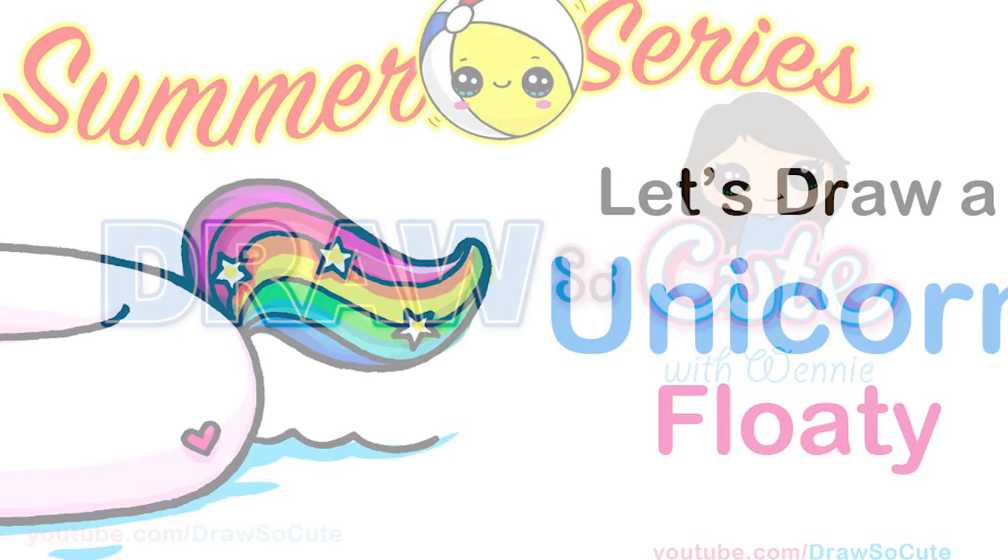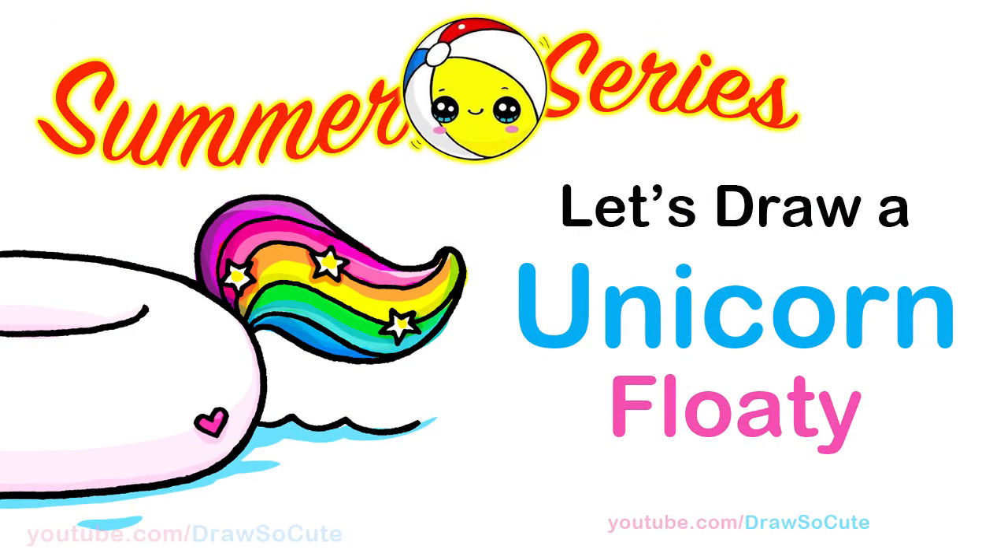Hi Cuties, Winnie here. Welcome to my Draw Stick Cute Summer Series. Today we're going to draw a unicorn floatie to celebrate summer. So let's get started.